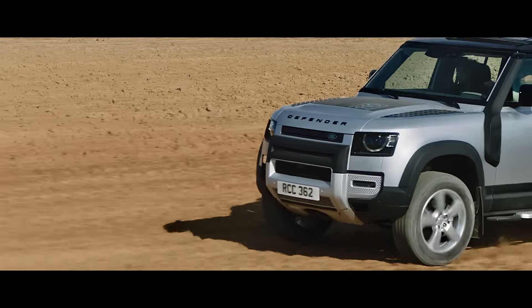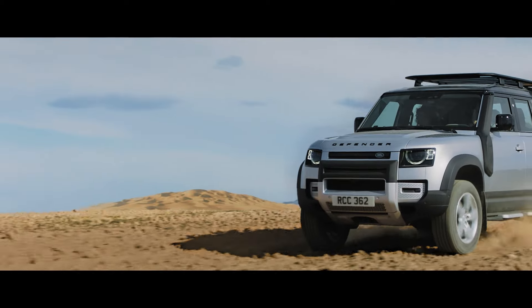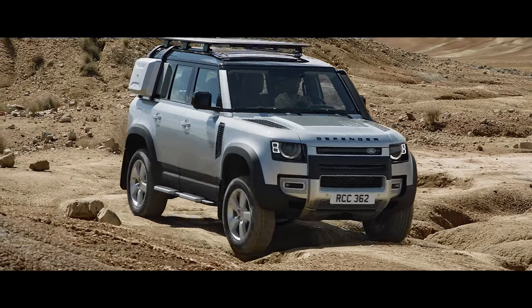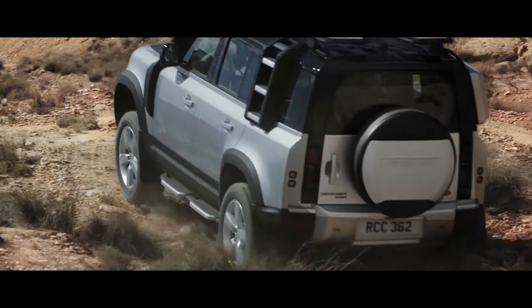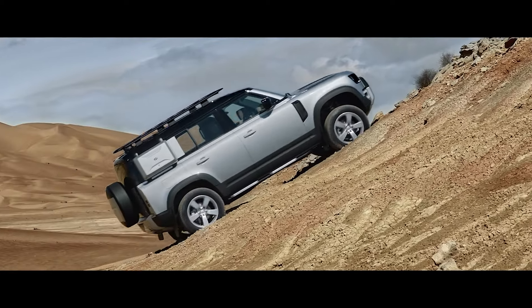Features such as the wheel arch protection not only add to the vehicle's unmistakable appearance, but also help to shield it in the form of a durable, high-quality composite material. Front and rear classic mud flaps reduce spray and guard the defender's paintwork from dirt and debris, whilst complementing its exterior design.